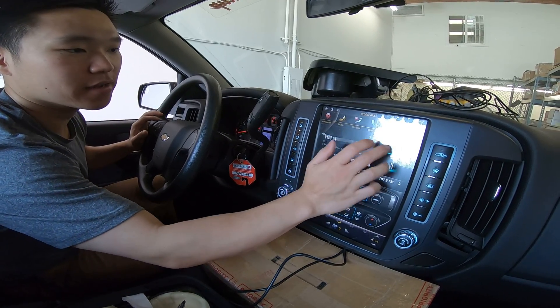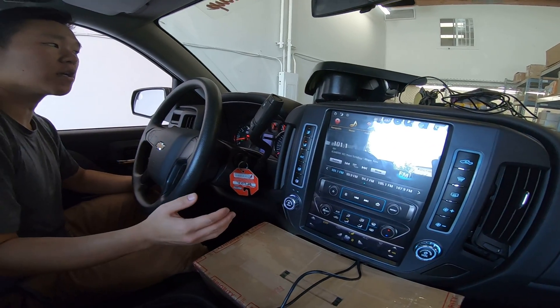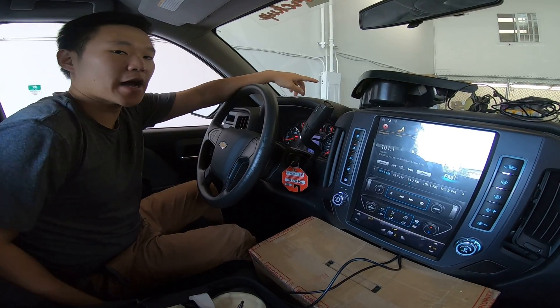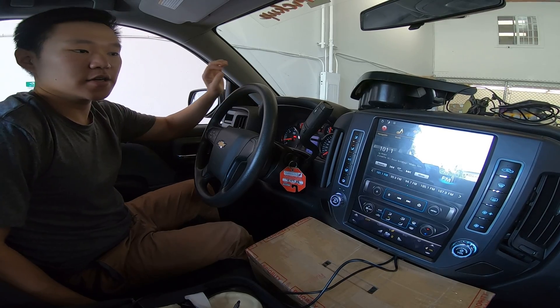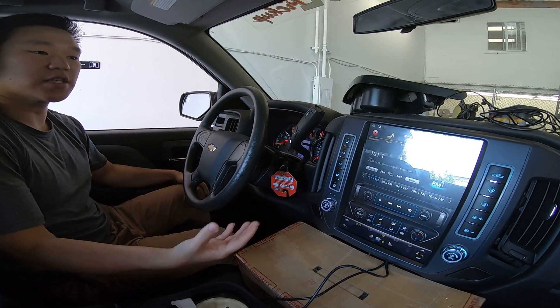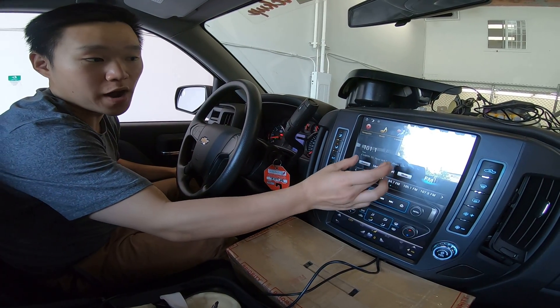Now if you have this problem, it's maybe because when you're doing the install you had the door open, or maybe the battery was not disconnected. So we have this issue right here where it's not touching. There are different scenarios on why this happens.